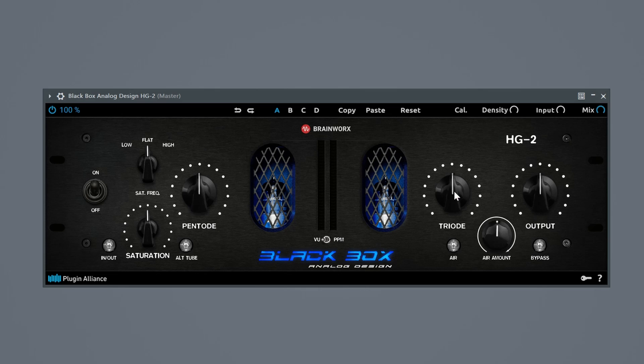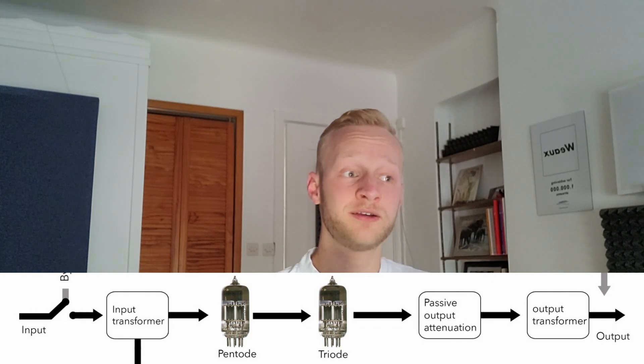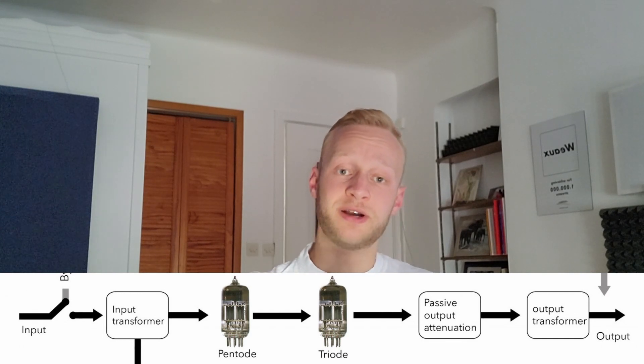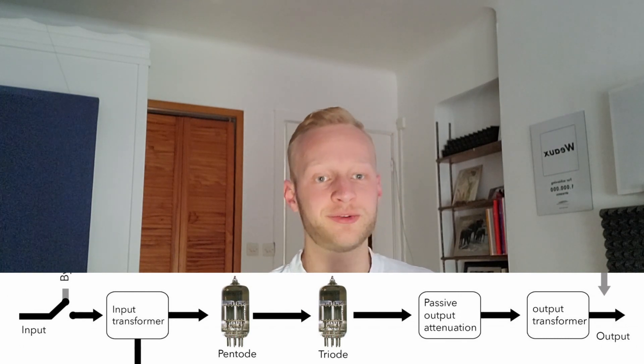Next up in the signal path are the pentode and triode saturation tubes. I cannot tell you exactly how the pentode and the triode influence the sound — even the manual from the hardware unit and the software plug-in are in disagreement with each other. One calls the pentode a bit more round, the other calls it a bit more aggressive. It really depends on your ears and the source signal, and also how hard you drive the saturation. What I can say is that the pentode and the triode are in series, meaning if you drive the pentode really hard you hit the triode harder as well. So in the workflow there is a balance to be found between the pentode and how much you drive the triode.